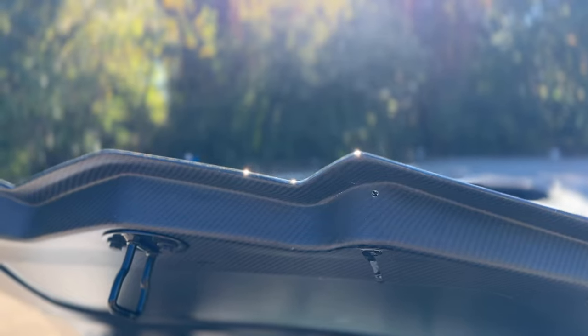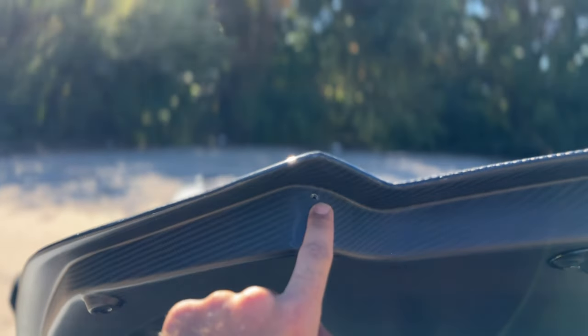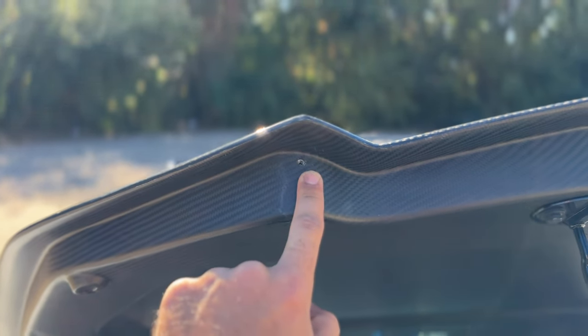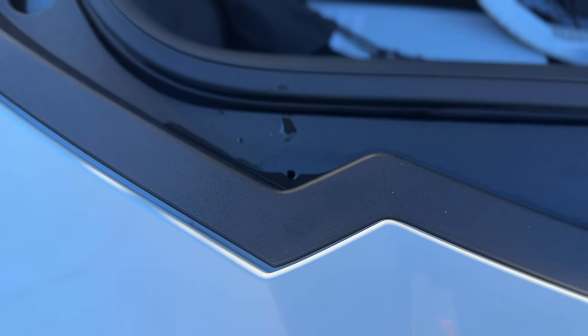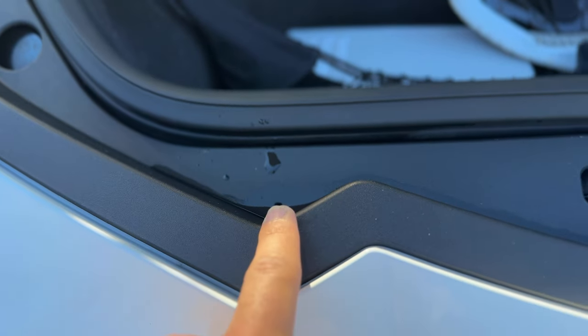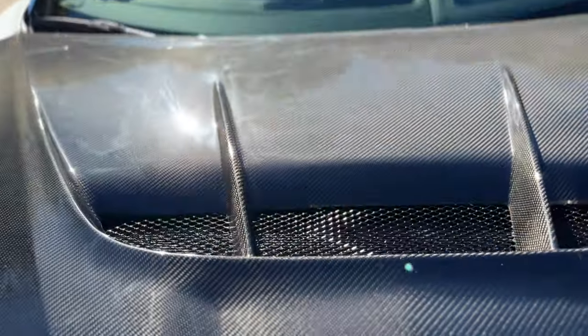We have the drain holes right here that are pre-drilled out on all our hoods, right here and along right here. No modifications needed — this comes standard ready to go and matches perfectly with the OEM drain holes on the frunk. Open up your frunk and you'll see these little holes right here and along right here, which match up perfectly with our holes under our hood to allow water to drain through. Allows no puddling.